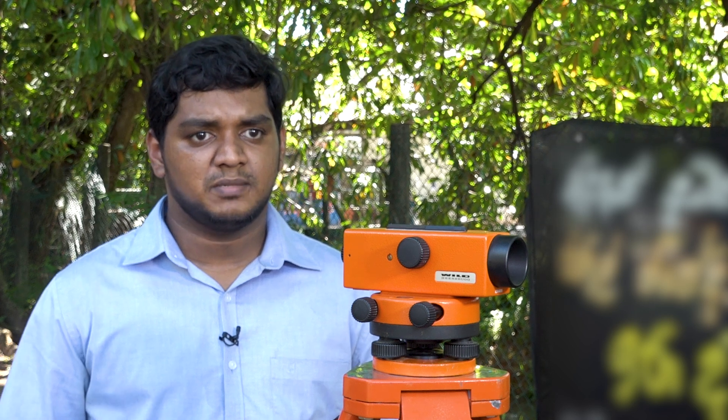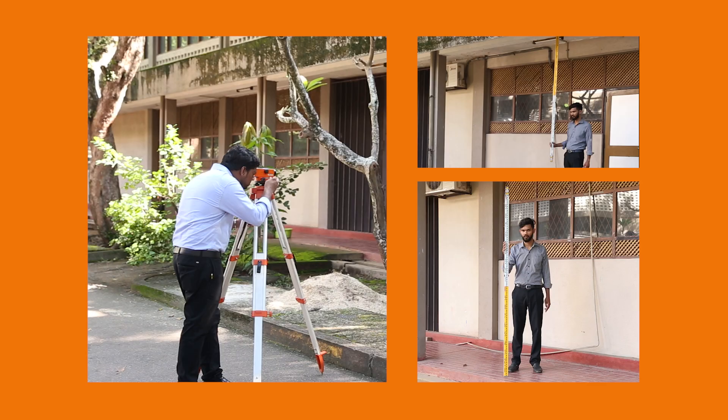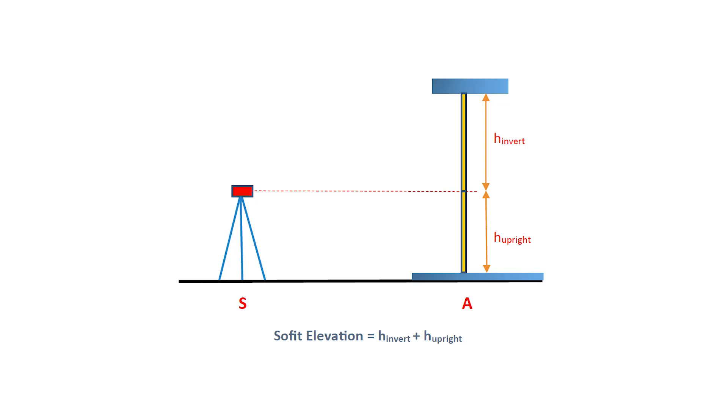Now let's do a simple exercise. In this picture we need to measure the elevation of the soffit from the floor level at point A. To do this, first position the instrument at point S, which is far away from point A. Then hold the leveling staff at point A in an upright position and take the reading H upright. After that, hold the leveling staff in an inverted position and take the reading H inverted. The addition of these two readings, H upright and H inverted, will give the height of the soffit from the floor level.